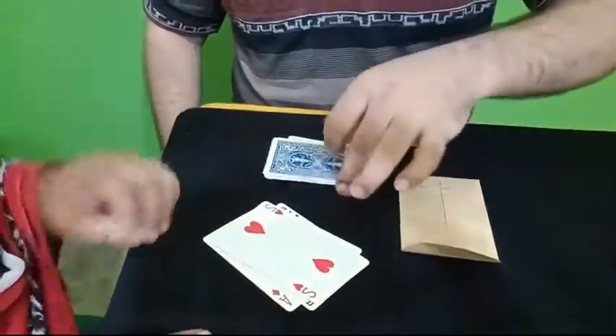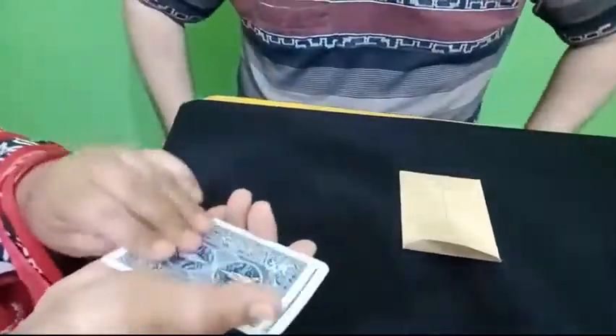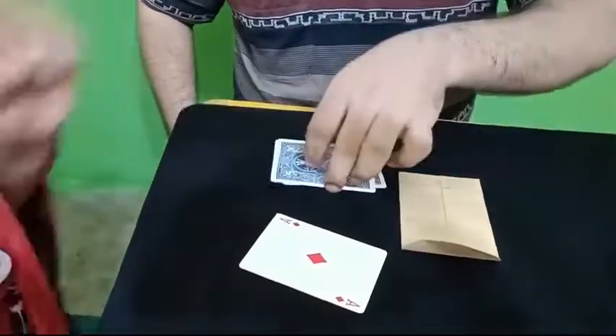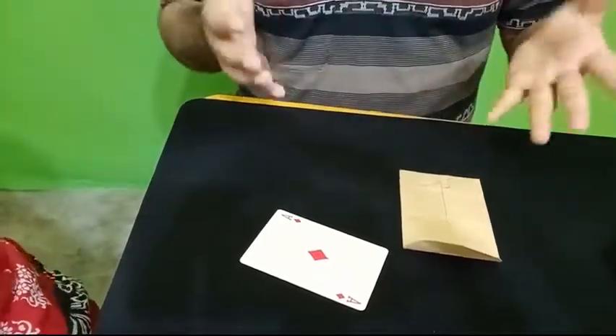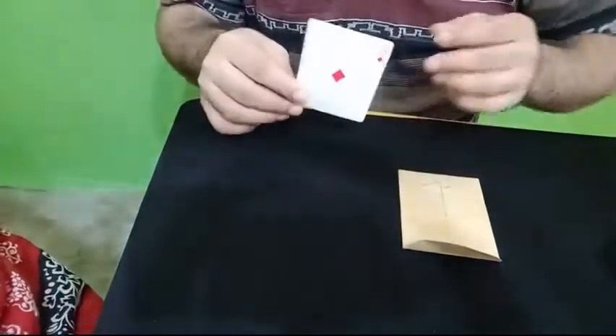The face-down cards as always we discard, and one last time. So you yourself have mixed the cards — initially you cut the cards, you mixed them, and you have arrived at this Ace of Diamonds. It's a random selection, I haven't influenced you in any manner.